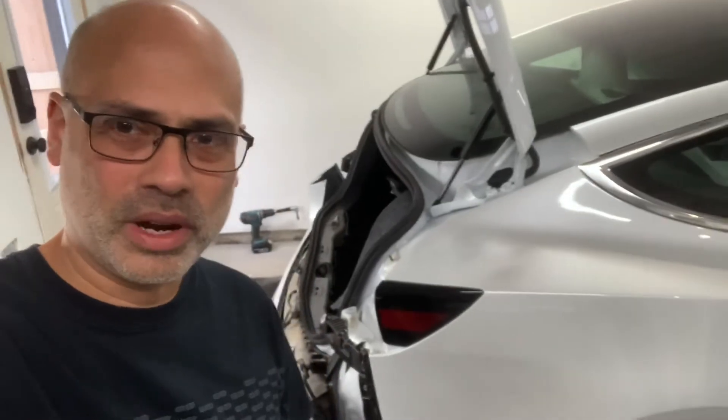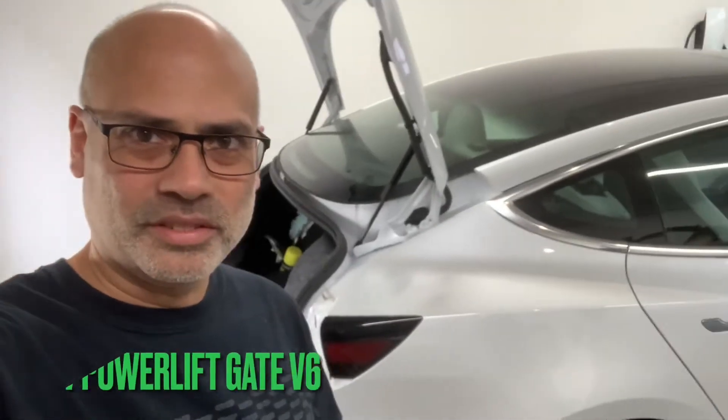For today's installment of Mixture Rich — not aviation, not home automation, not home audio, but my car: my Tesla Model 3 2020. I'm going to install a power lift gate from Handshow.